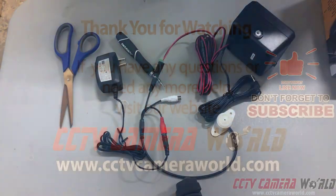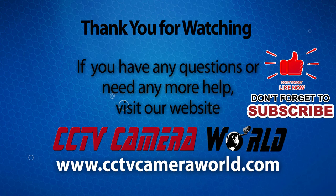Thanks for watching. If you're watching on YouTube, don't forget to like, comment, and subscribe.